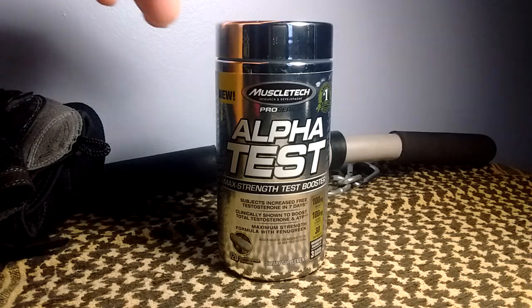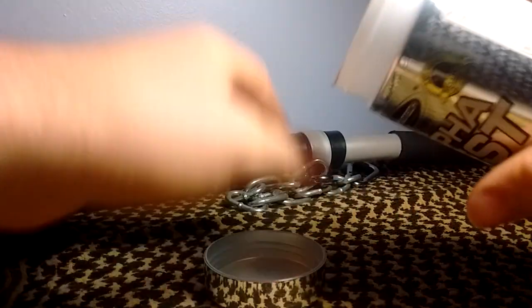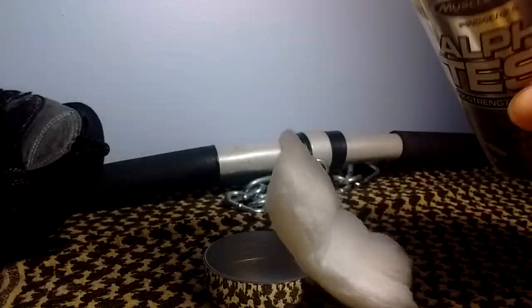It says take it in the morning and at night. This is what they look like. Yeah, I got two pills left.